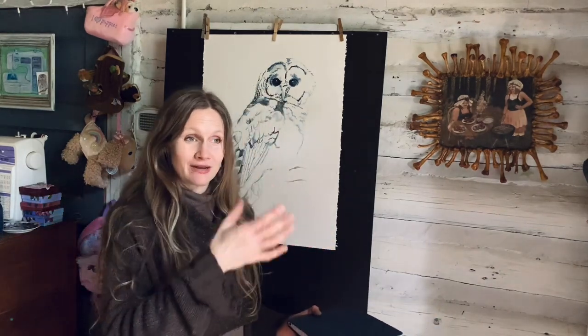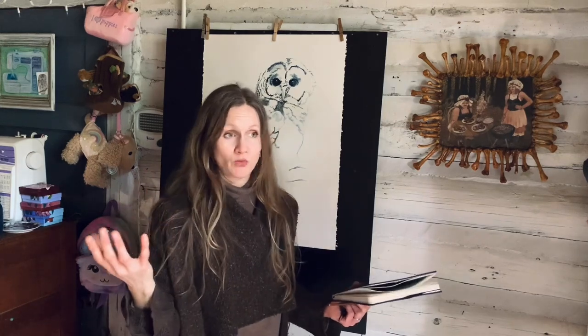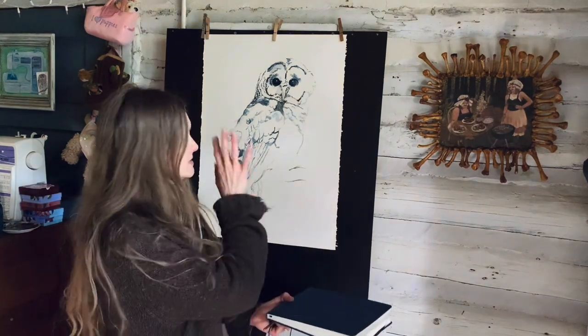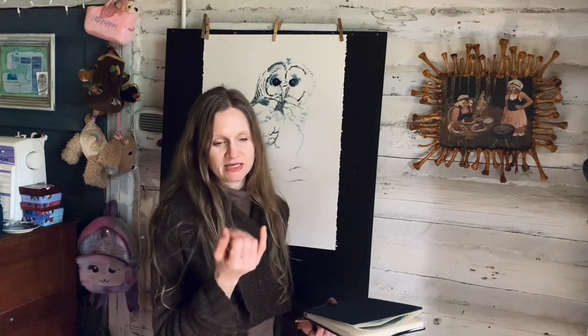I focus on homesteading, the chickens, and the garden on this channel, but I also share my artwork because I am an artist. Part of this big project I'm working on is this homestead, this farm, and then making a book — making my artwork out of it. I wanted to share this watercolor piece with you.